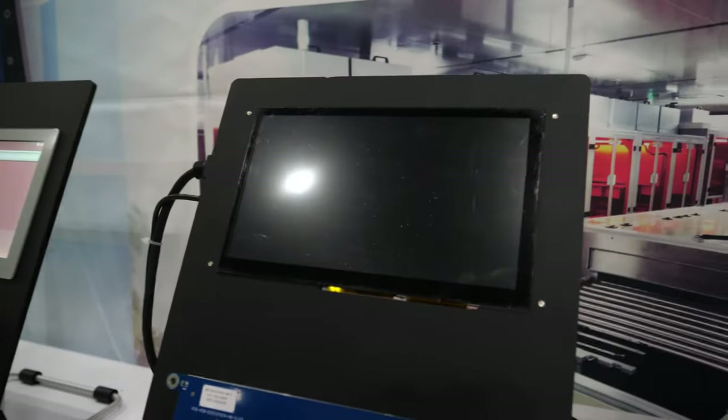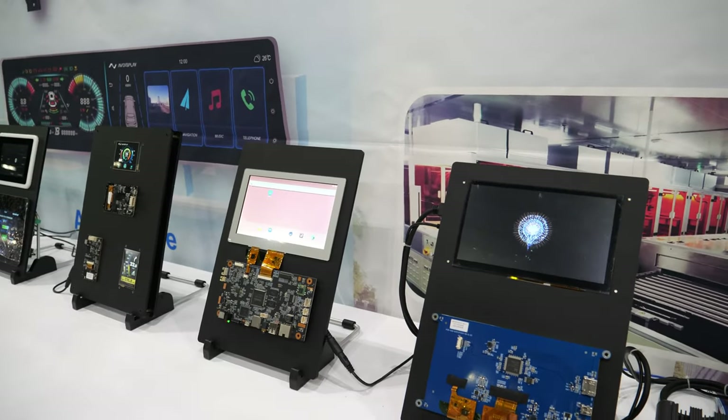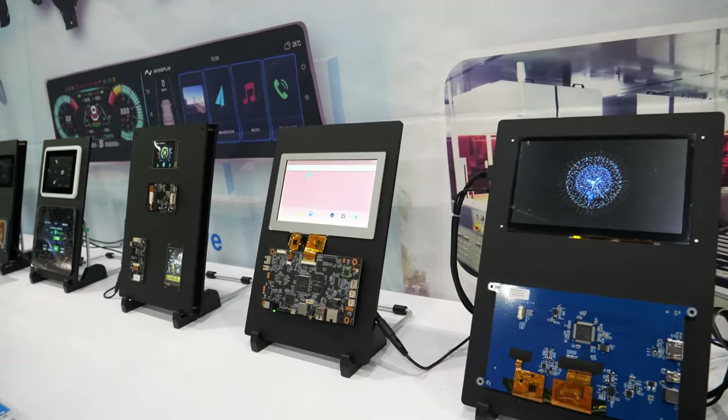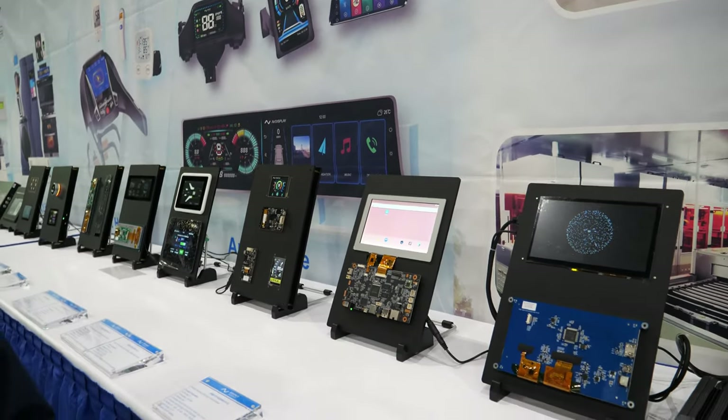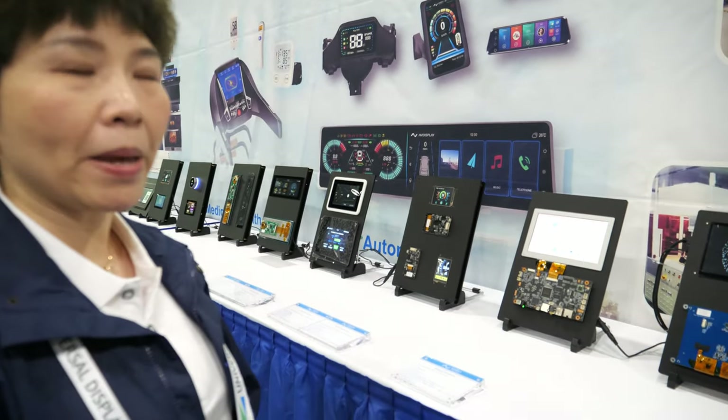And here are more displays — the whole solution. You always sell the solution? Yes — display with the PCB and everything. So it's the display, touch, PCB, and also our design for the main board.